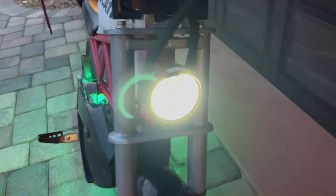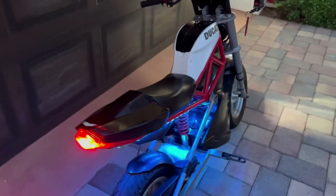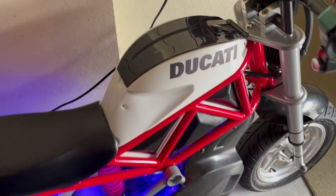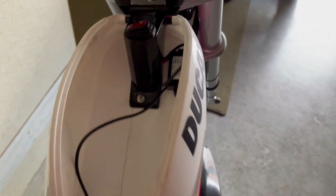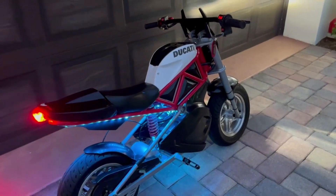I added a halo angel eye headlight, and I can turn on the high beams — it's super bright. I also added a tail light. In the storage box, I have a USB transformer: one of the cords powers the LED light strips, and the other can be used to charge your phone.